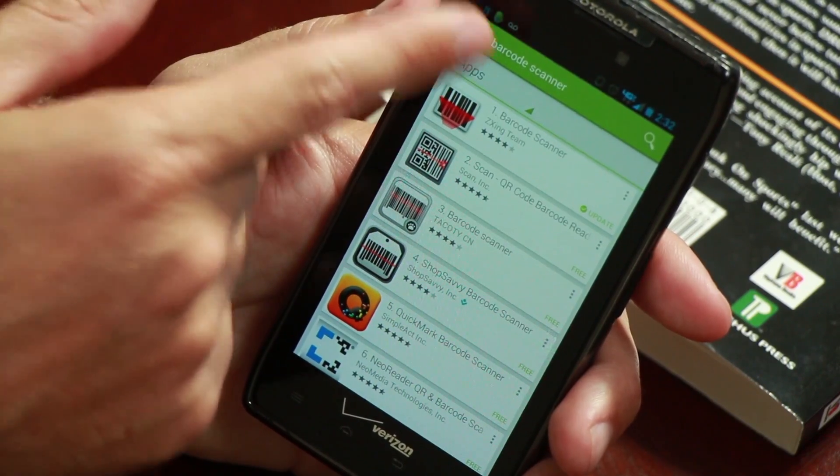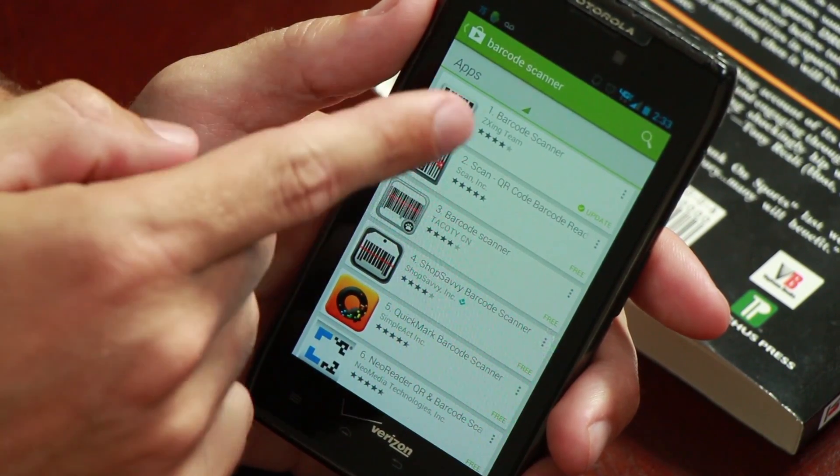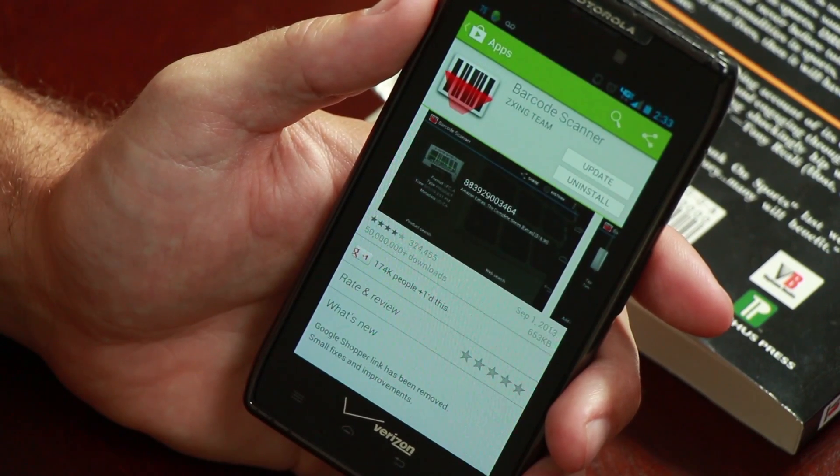Simply do a search for barcode scanner app and the first app that shows up should do the trick. This one is called the barcode scanner. Once you have the app installed, just click on the icon to open it up.